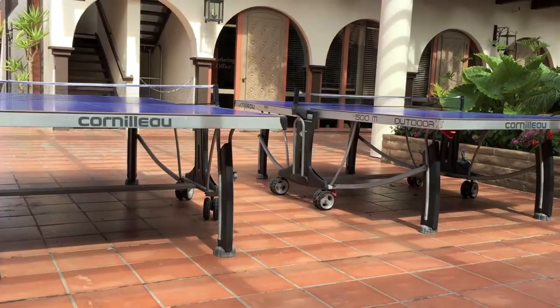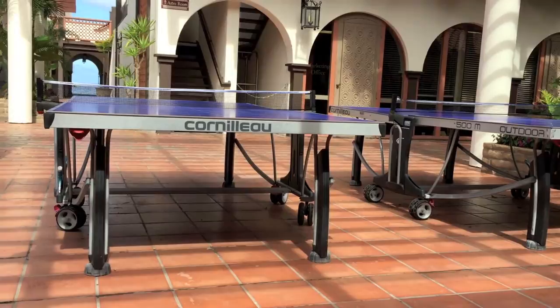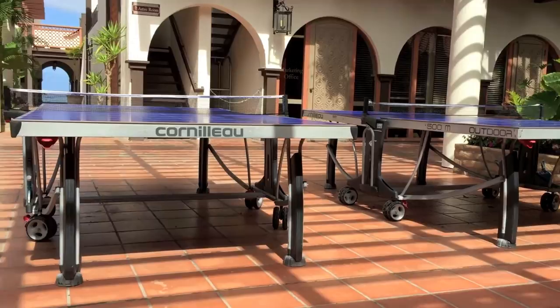Today we're doing a review of the Cornilleau 500M, the top outdoor ping pong table offered by Cornilleau, a French manufacturer. We have two of these here. The feature that sets these tables apart is the 7mm resin laminate top with a matte finish, which provides an anti-glare and weatherproof table top.